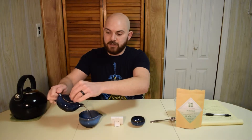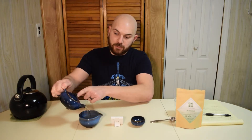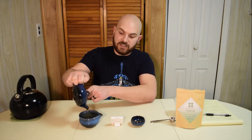Tea time! There's a little strainer built into the pot if you've never seen me use this before. So basically you pour it right out. The purpose of gung fu is you do short steep times to really unearth the different layers of the tea leaves.